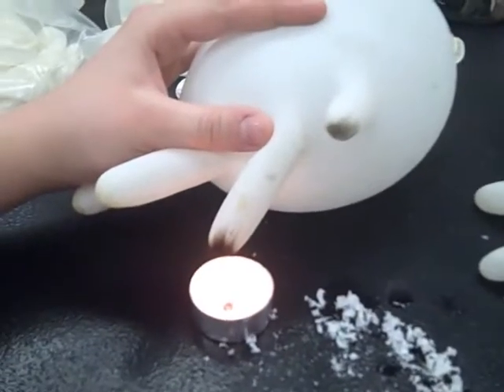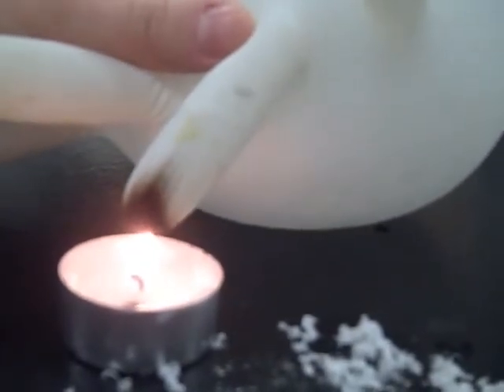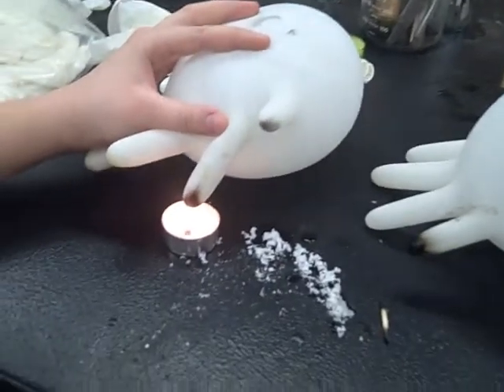Water is a great substance for soaking up heat. The thin balloon allows the heat to pass through very quickly and warm the water. As the water closest to the flame heats up, it begins to rise and cooler air replaces it at the bottom of the balloon. The cooler air then soaks up more heat and the process repeats itself.